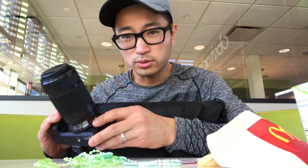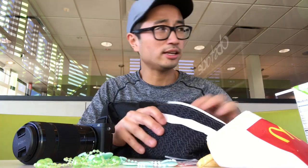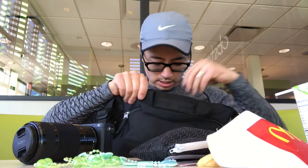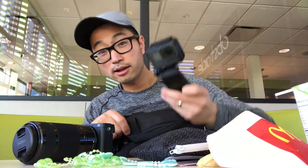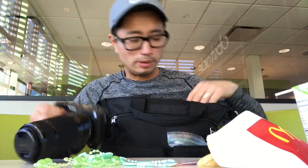Sony a6300 with a 55 to 210 millimeter lens, a 16 millimeter pancake lens in case that comes up, and the GoPro — you know, normal diaper bag stuff.